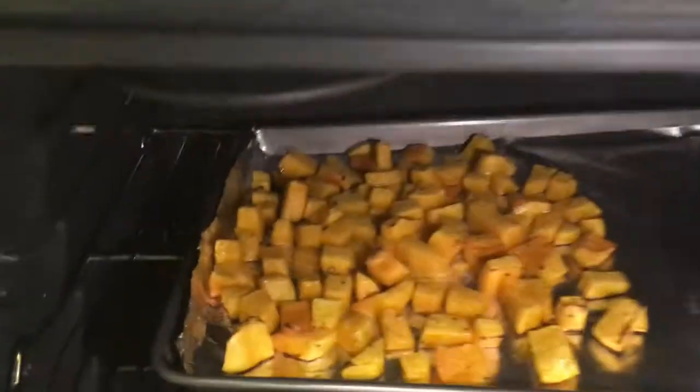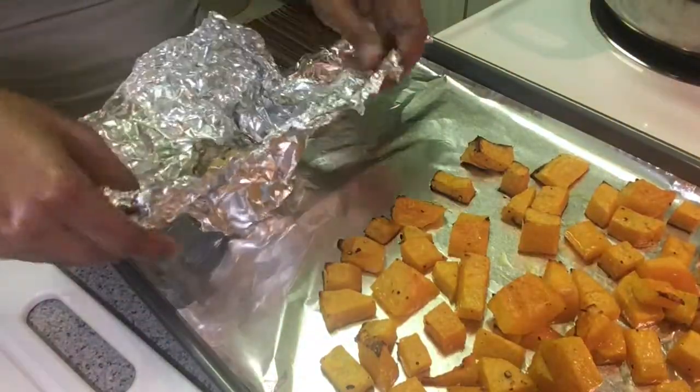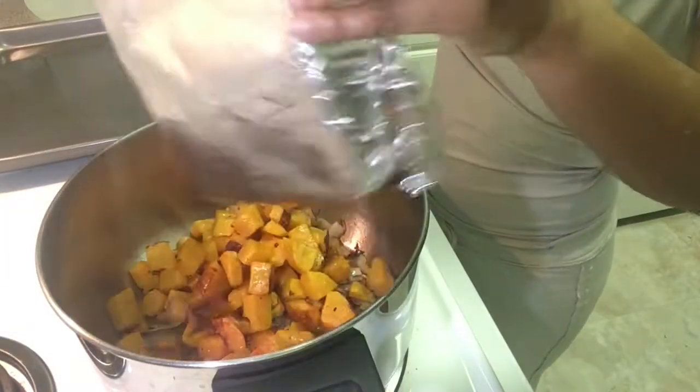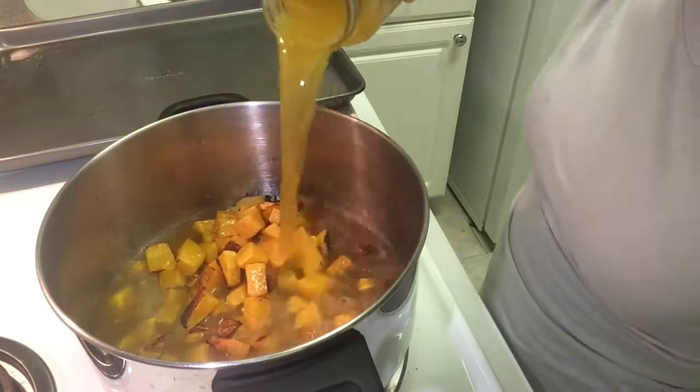To check if your butternut squash is done, stick a fork or a knife in it. To your pot, you're going to add your garlic, your butternut squash, and your vegetable stock, and bring it up to a nice simmer.